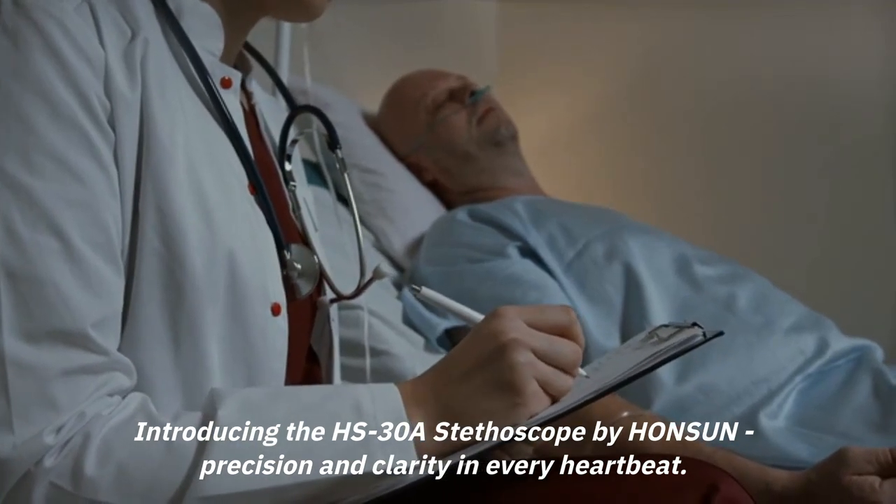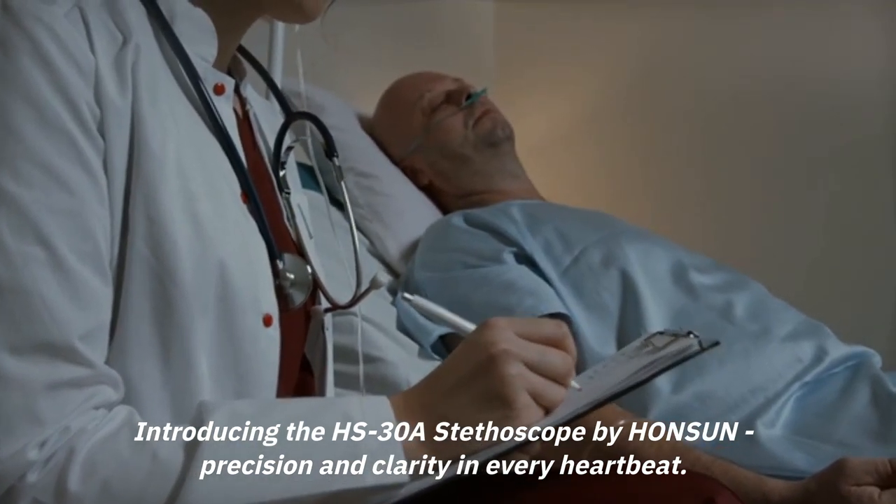Introducing the HS30A stethoscope by Hansen, precision and clarity in every heartbeat.